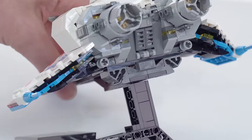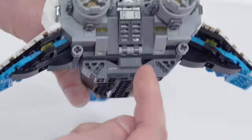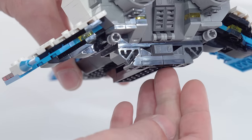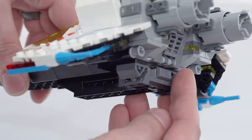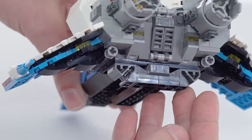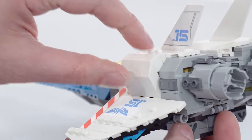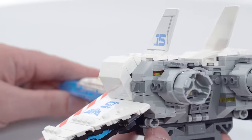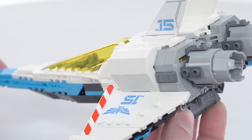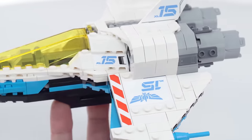Down below, more interesting part usage. I'll pull this off of its stand now. More interesting part usage down here with these pieces that are axle holders for the Lego City ATVs and small off-road vehicles, to allow them to steer and also articulate a little bit. These pods here are in at an interesting angle — they just barely fit in. What I am most impressed about with this entire build is how little gappiness you will see.